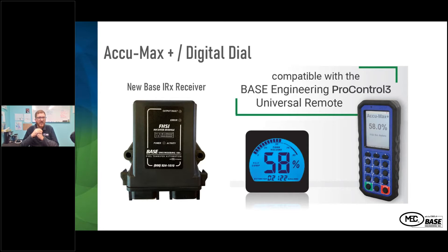With the new base IRX receiver, we're able to capture the gauge information from the digital dial and send that information to the PC3 universal remote. If the driver is at the customer tank around the corner from the truck, they're able to see the percentage left on the tank, or if they're in the cab, they'll be able to read that information as well.